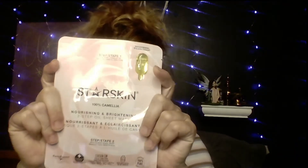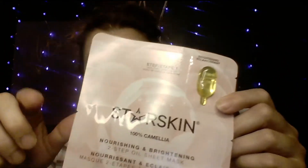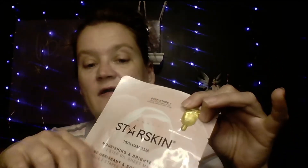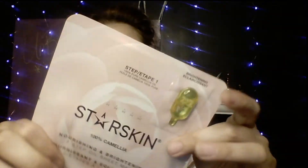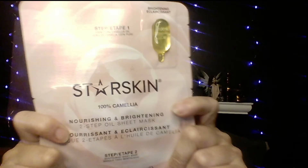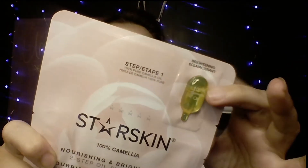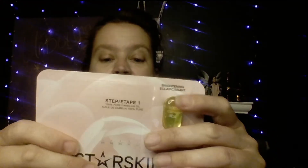The last item in this box is by Starskin and it is a 100% Chamomile Nourishing Brightening Two-Step Oil Mask. You cut this off and put the oil on your face first after you cleanse, then you put the mask on. It looks really interesting. I love face masks — I wear them in the bathtub when I relax and sometimes in bed. It's cool to have the chamomile oil separate, and then you apply it, followed by the mask, which is in the bottom portion.